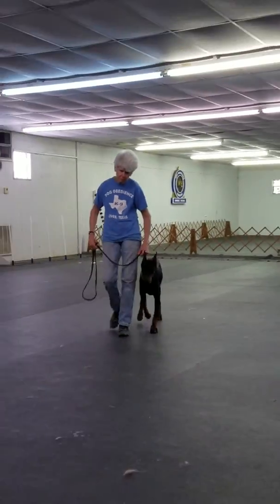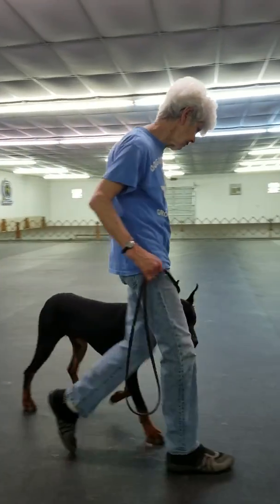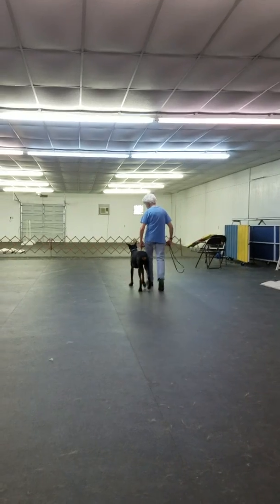Again with heeling, because the dog must heal. It lives its life early, and to enhance the dog's lifestyle, it must heel. So healing — the dog's on the left side, the leash is loose.